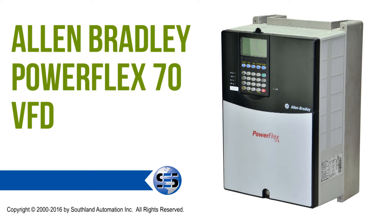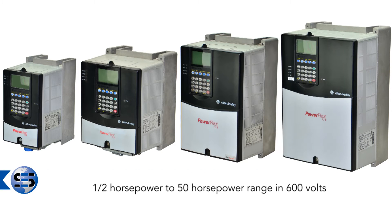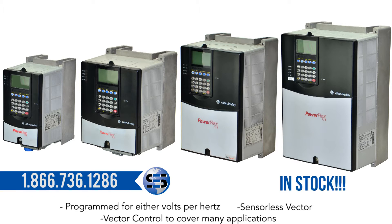The Allen Bradley PowerFlex 70 Variable Frequency Drive. The PowerFlex 70 comes in a half horsepower to 50 horsepower range at 480 volts. It can be programmed for either volts per hertz, sensorless vector, or vector control to cover many applications.